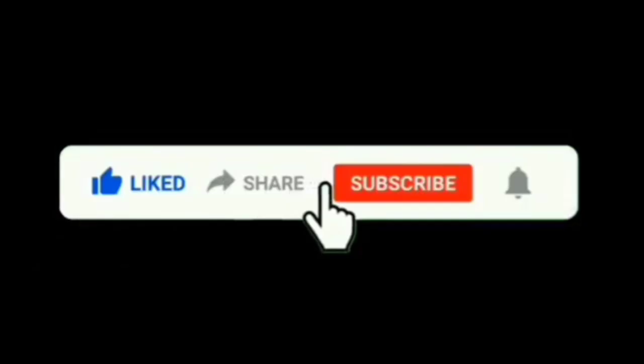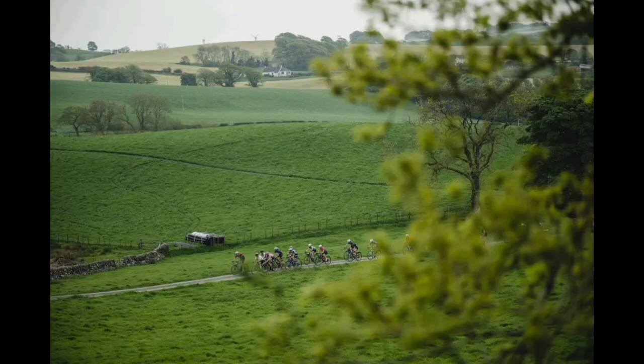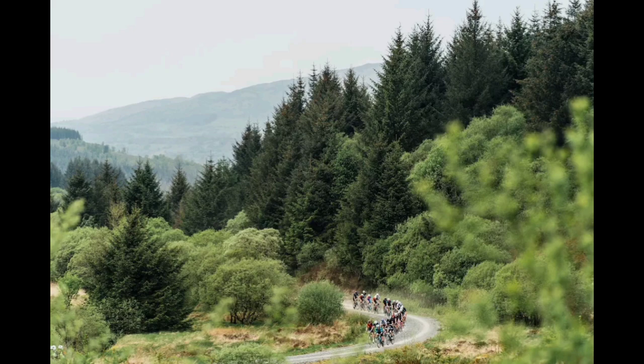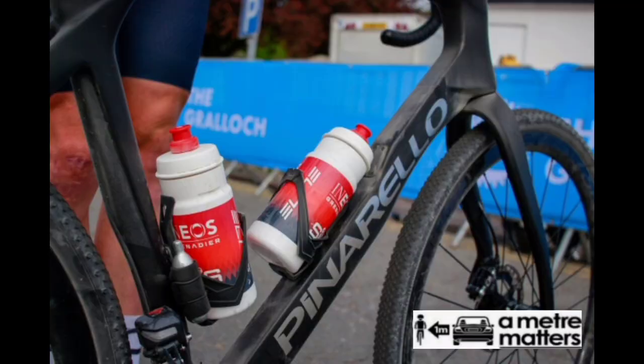Connor Swift's Pinarello Gravel F build was a special frameset featuring chrome branding instead of the usual black, with a mishmash of Shimano parts combining Dura-Ace, GRX, and Ultegra components he had laying about. He shaved off nearly an hour of the fastest known time for the Gralloch.